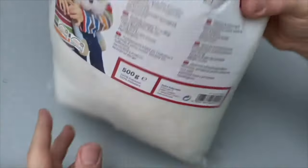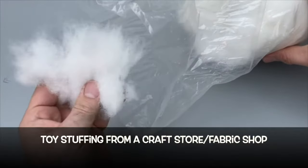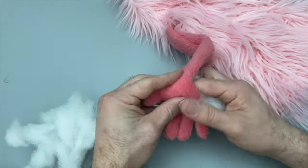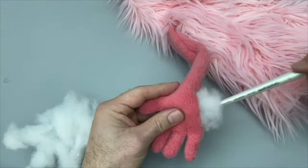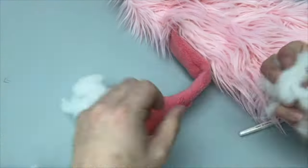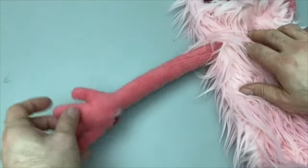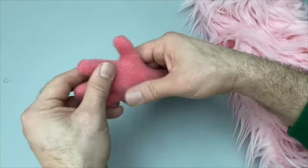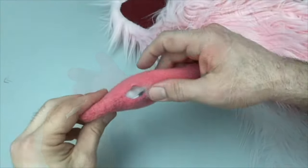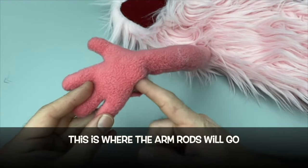This is toy stuffing — you can get this at any craft store, fabric store, or online. It's what we stuff cuddly toys with. Take a little and put it into each finger, getting it around the metal inside. It just bulks out the hand and gives you some substance to the puppet's look. Do the fingers, the hand, and then also up in the arm as well. It's still poseable. This little gap we've left here is where we're going to put a rod very shortly.